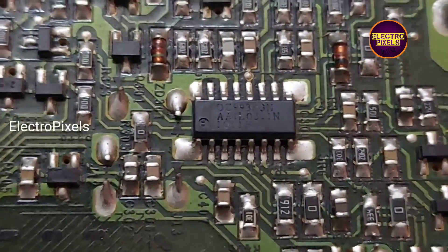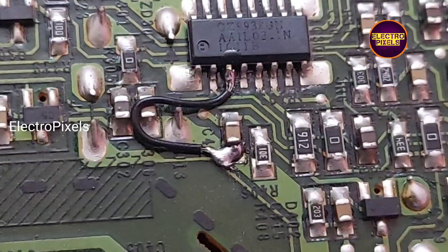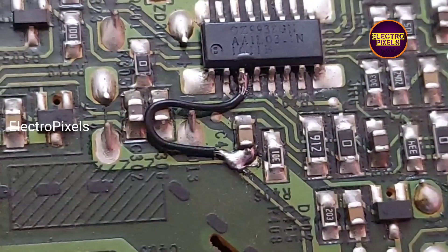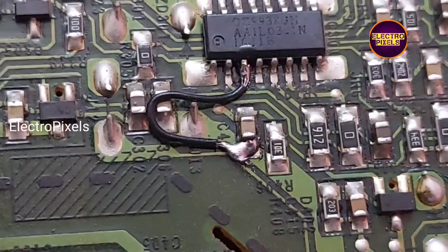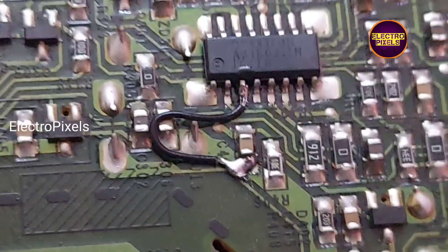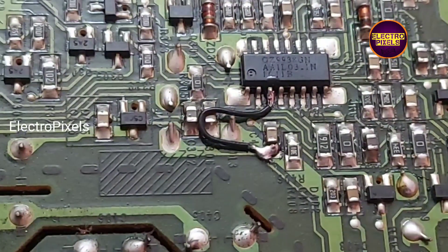See friends, we are done. The backlight protection is now removed. Hope you like this video. See you in another video with another interesting topic. If you like our channel, please don't forget to like, share, subscribe, and press the bell icon for further notifications. Thank you for watching.